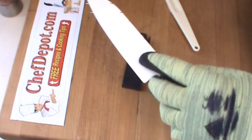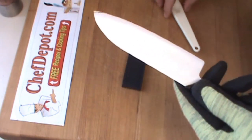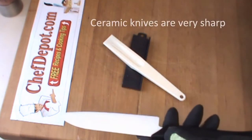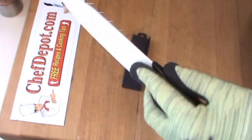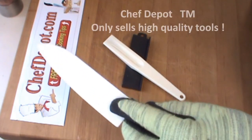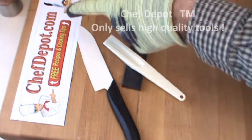Spend a little more time and get a little bit sharper. The main thing is you want to restore the edge. These items are in stock at your sponsor, including all the ceramic knives — made in Japan, high quality. Chefdepot.com.